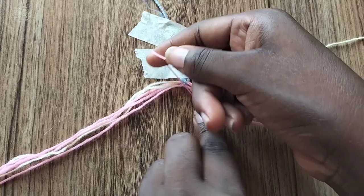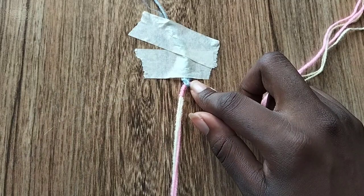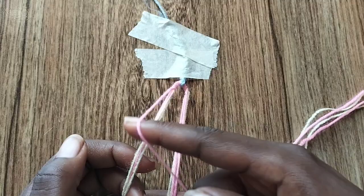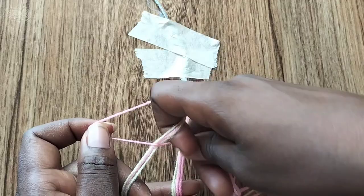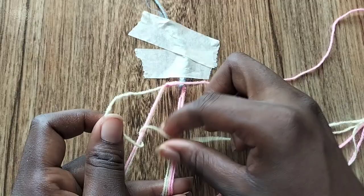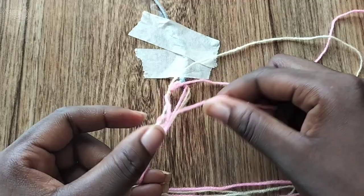This successfully ends this part on the right side. Let's move over to the left side and do the exact same thing, but instead of making backward knots we're going to be making forward knots instead. So getting started, we're going to use the pink string we used for the loop and make a forward knot over the bunch. Now take the cream colored string and make a forward knot over the remaining two strings in a bunch. Then take the pink string and make a forward knot over the cream colored string.